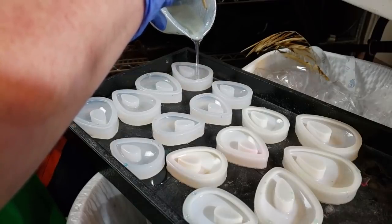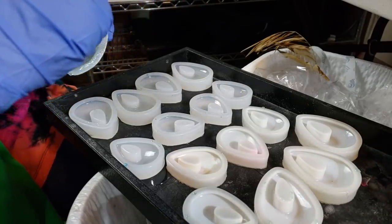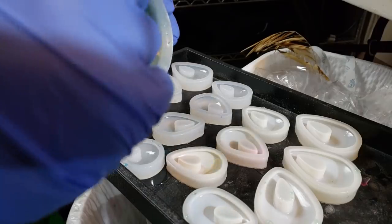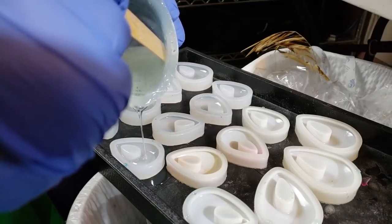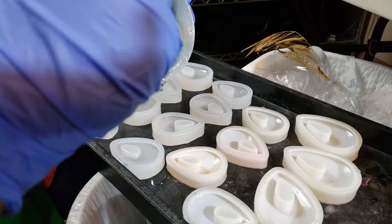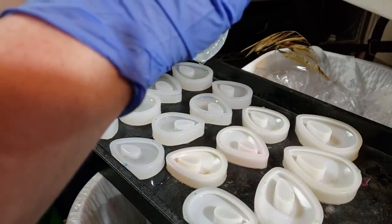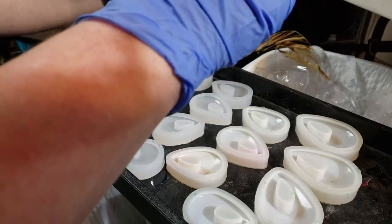Now, I mixed this up — the timer's probably about to go off — about 25 minutes ago, and it has a 45 minute pot time, so it's a little thicker than what it usually would be, and that means we're going to have a few more bubbles. But for this style of bauble that we're making, I think that's okay. And I'm just going to be doing these eight molds initially.